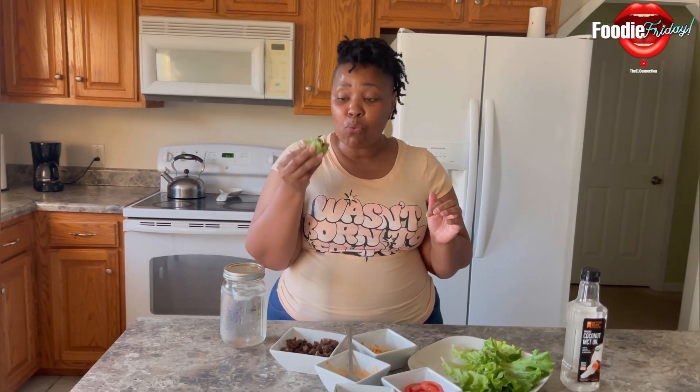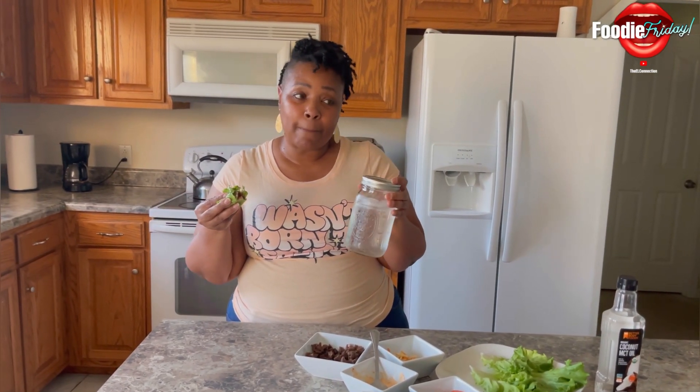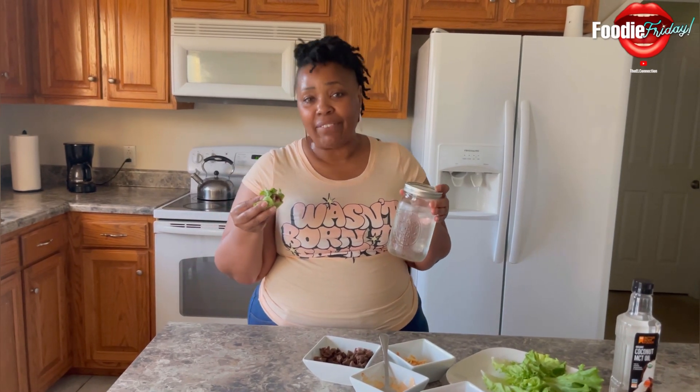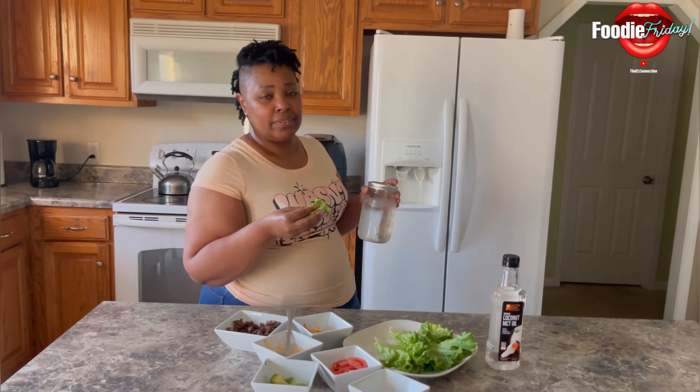I'm going to take my wrap and my water. Do y'all know how many of these I have to drink? Five — based on my body weight, five. Y'all know how many I'm on right now? Two.